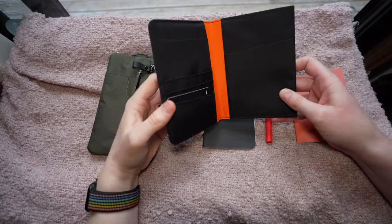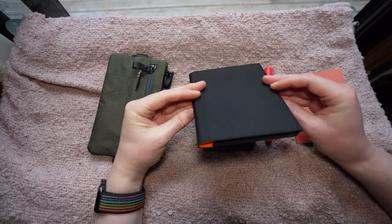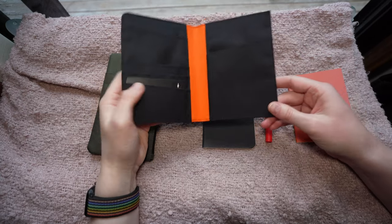It does fit quite a lot and you can fit several passports in here if you want to do that. It's a very nice simple design which makes it very lightweight and versatile — you could use this as a card wallet or a note-taking wallet, not necessarily as a passport wallet.